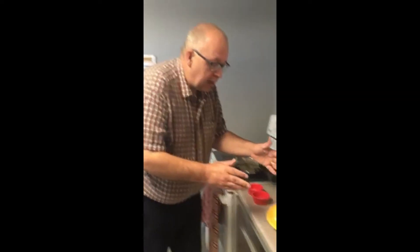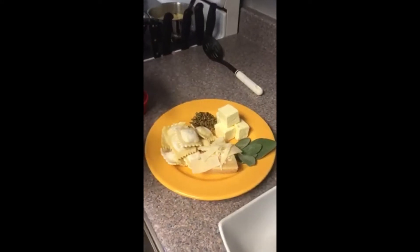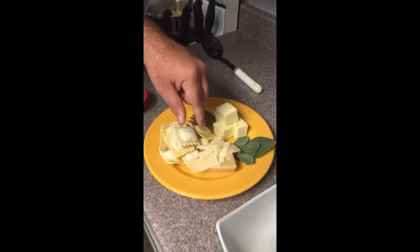Folks, happy National Pasta Day. We've got a quick little five ingredient dish here: Joseph's Roasted Butternut Squash Ravioli, Pumpkin Seeds, Butter, Sage, and the Arla Treistel Grana Padano.